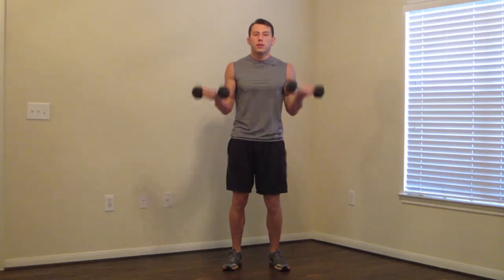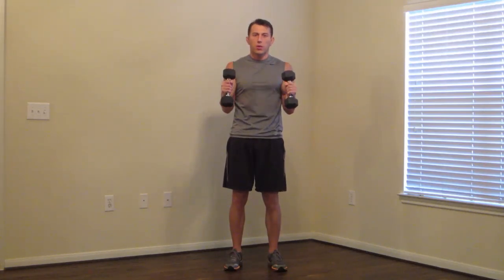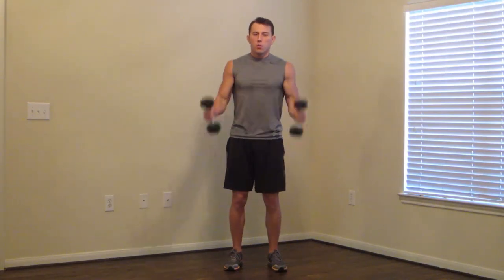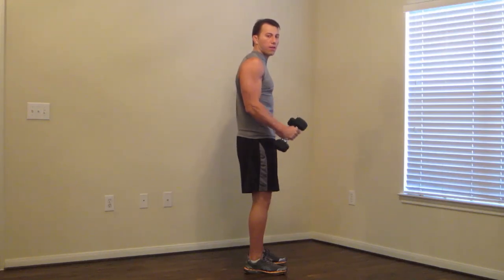Don't forget to breathe. Hammer curl — one second up. One, two, three, four, five. Palms are facing one another. Elbows are in. Nice and slowly controlled on the way down. One second up — make those biceps hold and slowly move down. Again: one, then one, two, three, four, five. One more — up, then one, two, three, four, five.